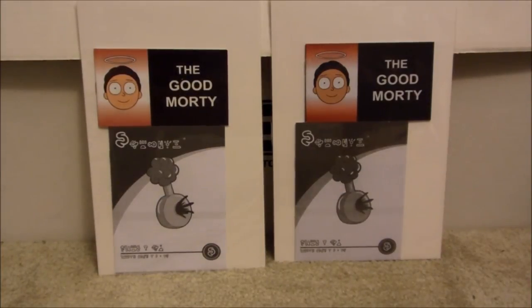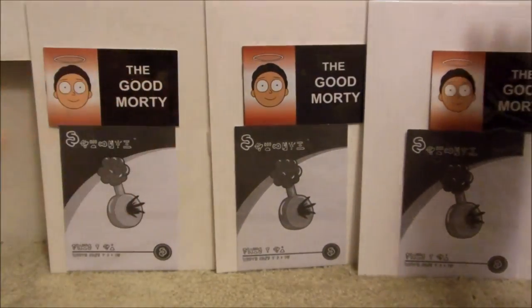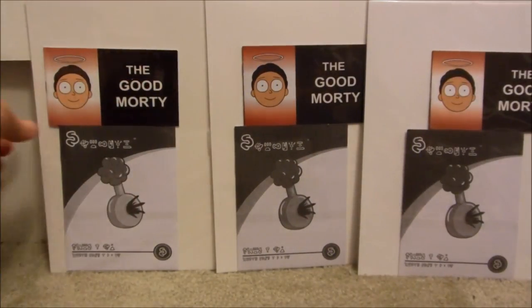It's so difficult that none of the grading companies will even touch these at the moment. So I'm going to show you the differences so you can tell, because believe it or not, there are actually three different versions out there. One of these three is real.